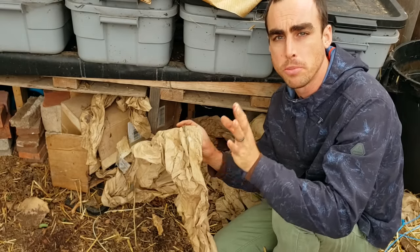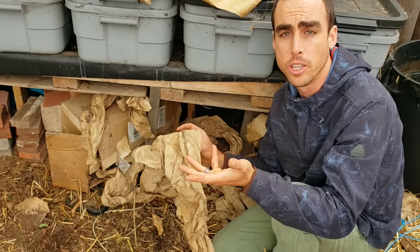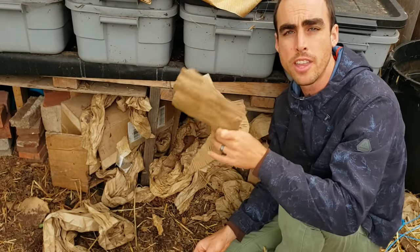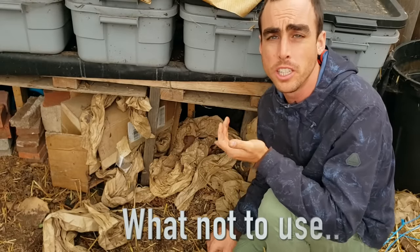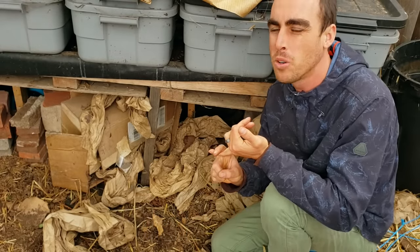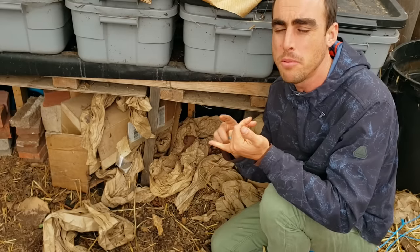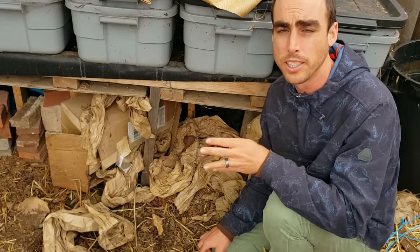Newspaper is completely safe to use if that's your only available paper source. Cardboard is another great one — it breaks down really well over two to three months. Things you would not want to use: glossy material from magazines, cardboard with a lot of color in it, and nothing with paint or glue or any chemicals you don't want in your worm bin.